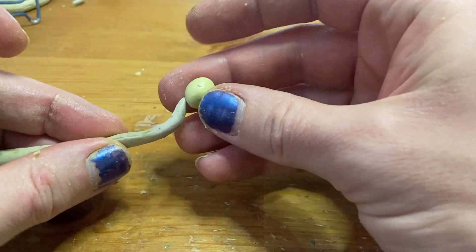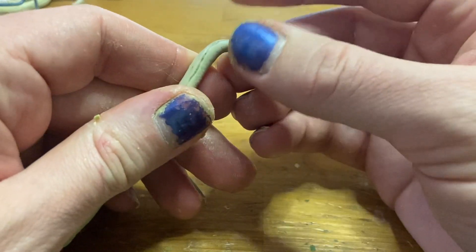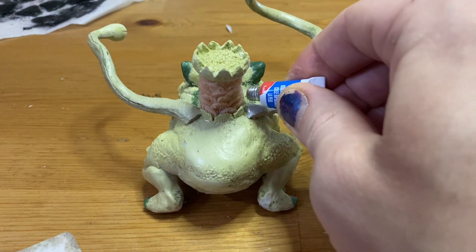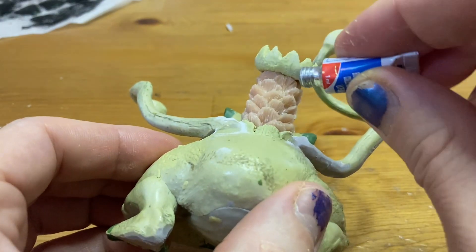And it wouldn't be Venusaur without his signature vine whips. Luckily, I have something that will work perfectly as these vines — the tentacles from earlier. Using some Milliput, I stuck some balls onto the tips of the tentacles, and then carved an X into them. That's really it. Now it's time to put it all together, starting with the tentacles. I attached these in place using superglue, then added more superglue and baking soda — this creates a stronger bond but also helps fill in any gaps.